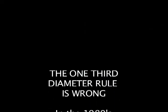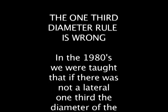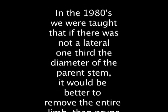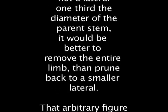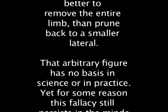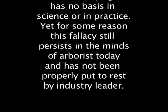The one-third diameter rule is just plain wrong. In the 1980s we were taught that if there was not a lateral one-third the diameter of the parent stem, it would be better to remove the entire limb than prune back to a small lateral. That arbitrary figure has no basis in science or in practice, yet for some reason this fallacy still persists in the minds of arborists today and has not been properly put to rest by industry leaders.